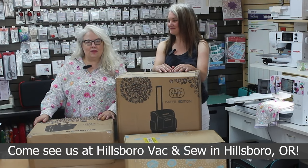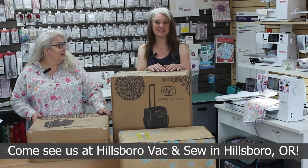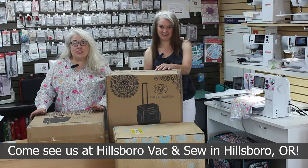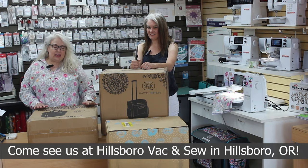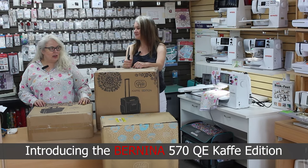Hey everyone, I'm Katherine here from Hillsborough Vac & Sew, and I'm with Nicole, and we are going to Bernina University next week. But before we take off, we're going to unbox a brand new machine for you. It is the CAFE edition Bernina 570 Quilters Edition machine. So let's start.